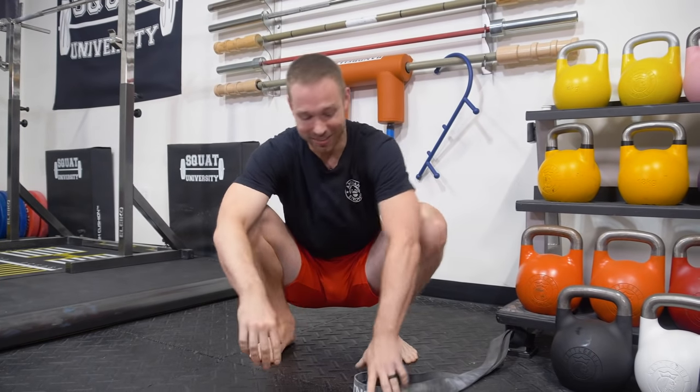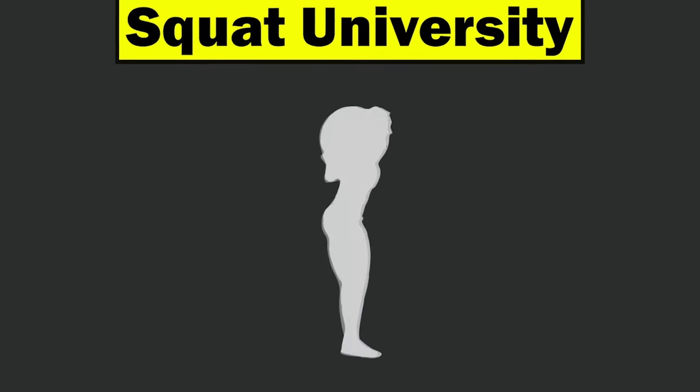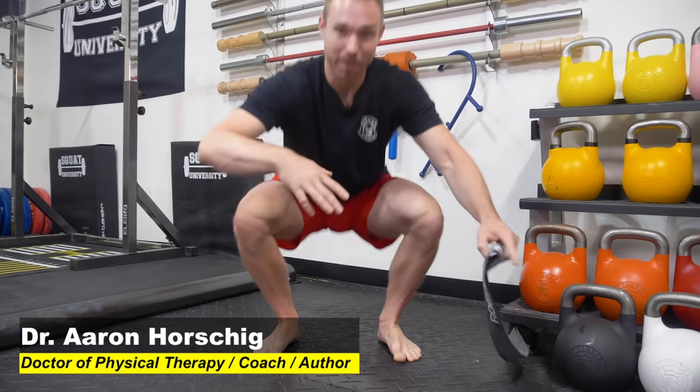Hey guys, I'm Dr. Aaron Horschig, and in today's video I'm going to show you a hip mobility routine that only takes five minutes. All you need is a band. Hey guys, thanks so much for stopping by the YouTube channel.